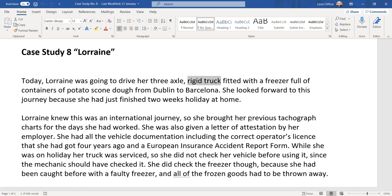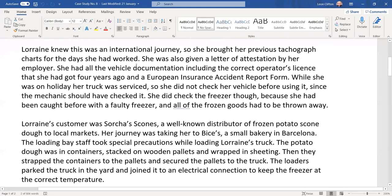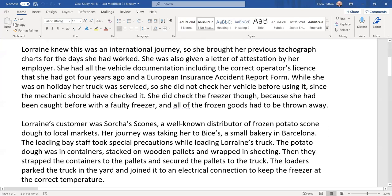The containers were full of potato scone dough, and the truck was going from Dublin to Barcelona. Lorraine looked forward to this journey because she had just finished two weeks' holiday at home. Lorraine knew this was an international journey, so she brought her previous tachograph charts for the days she had worked — which you'd need anyway, international or not.